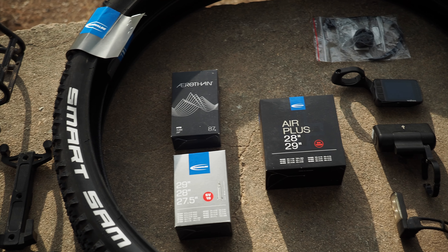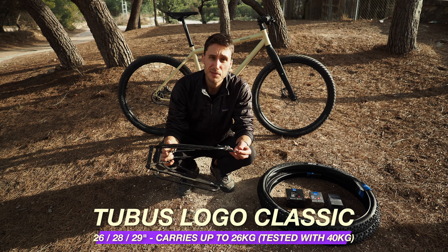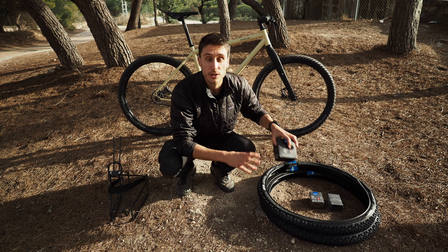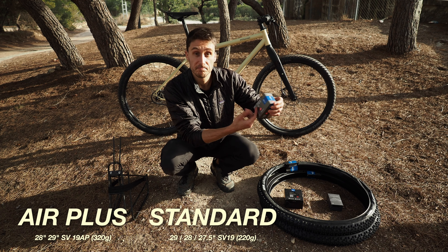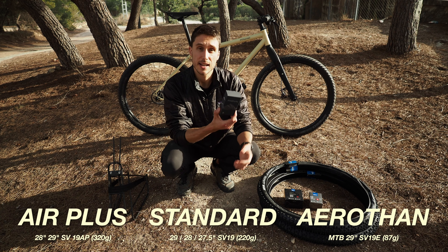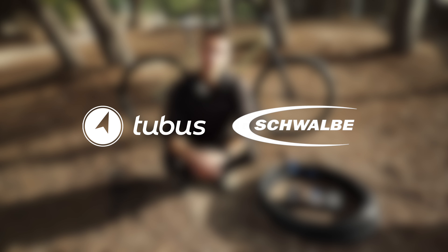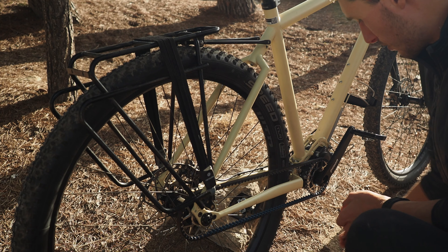Two main things I'm putting on: the Tubus Logo Classic rack that I've been using for years — super sturdy, a bit rusty but does the job. We're also going to be riding on Schwalbe Smart Sam 29-inch tires as well as their tubes — in our case the Air Plus 29-inch. There's also a standard tube available from their website, 100% recyclable, and we'll have Aerothin tubes as a spare backup. We're partnering with both Tubus and Schwalbe for 2022.